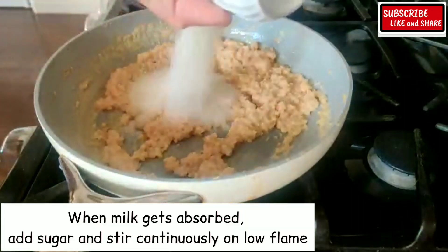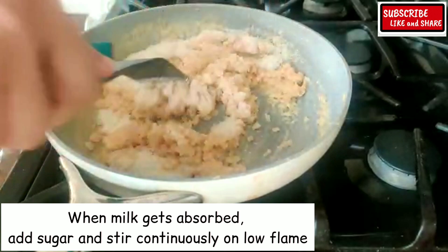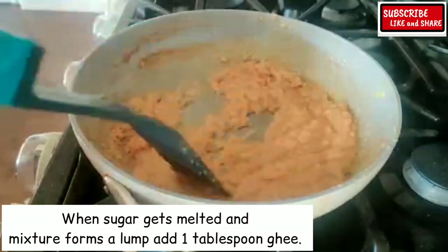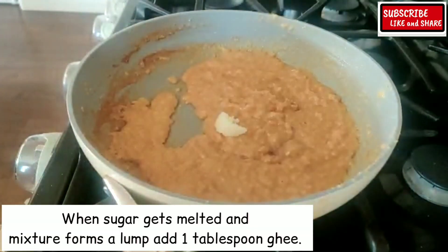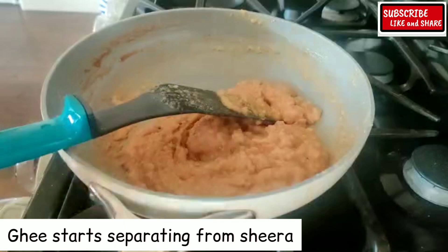When the milk gets absorbed, add sugar and stir continuously on low flame. When the sugar melts and the mixture forms a lump, add 1 tablespoon of ghee. The ghee will start separating from the sheera.